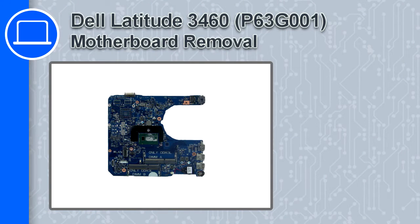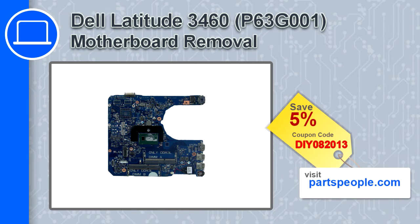How's it going, this is Ricardo and in this video I'll show you how to remove the motherboard from a Dell Latitude 3460. If you're looking for parts for this laptop, go to our website and use this coupon for a 5% off discount.